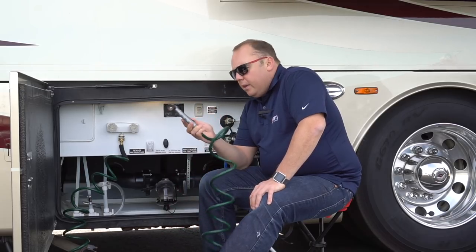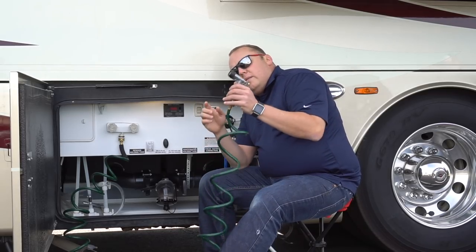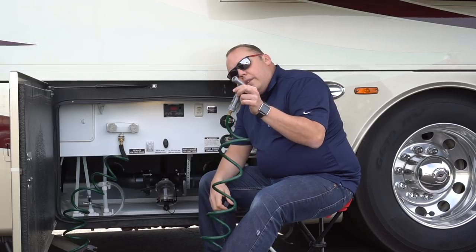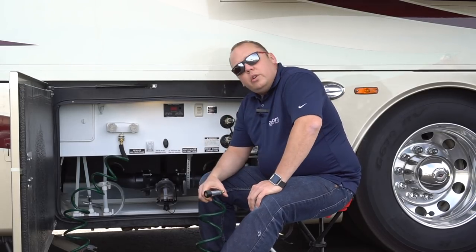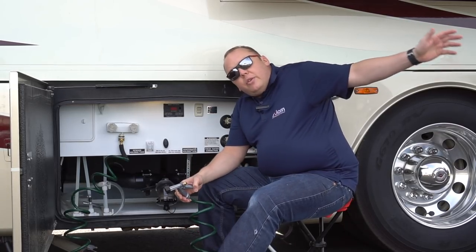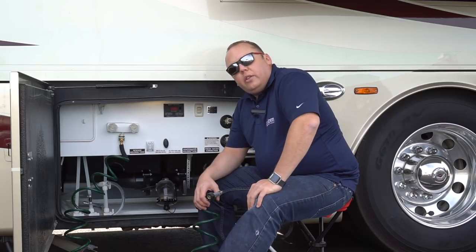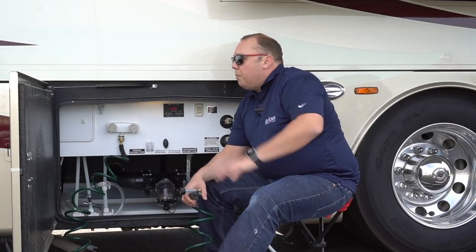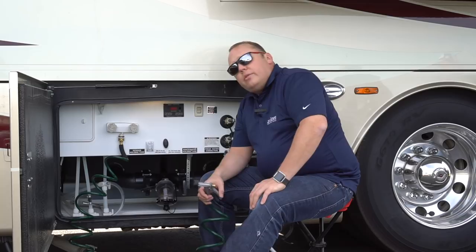Another thing that's nice is this trigger attachment that we have here — it has a lock on it. If you pull this rubber end off, you actually have another threaded attachment there for an additional length of garden hose. That can come in really handy if we're looking to get to the other side of the coach or get water to another location where this 50-foot hose isn't quite long enough. If you're at a campground you can just hook up to city water, but this allows you to use your onboard water. Since we do a lot of boondock camping, this is very useful.